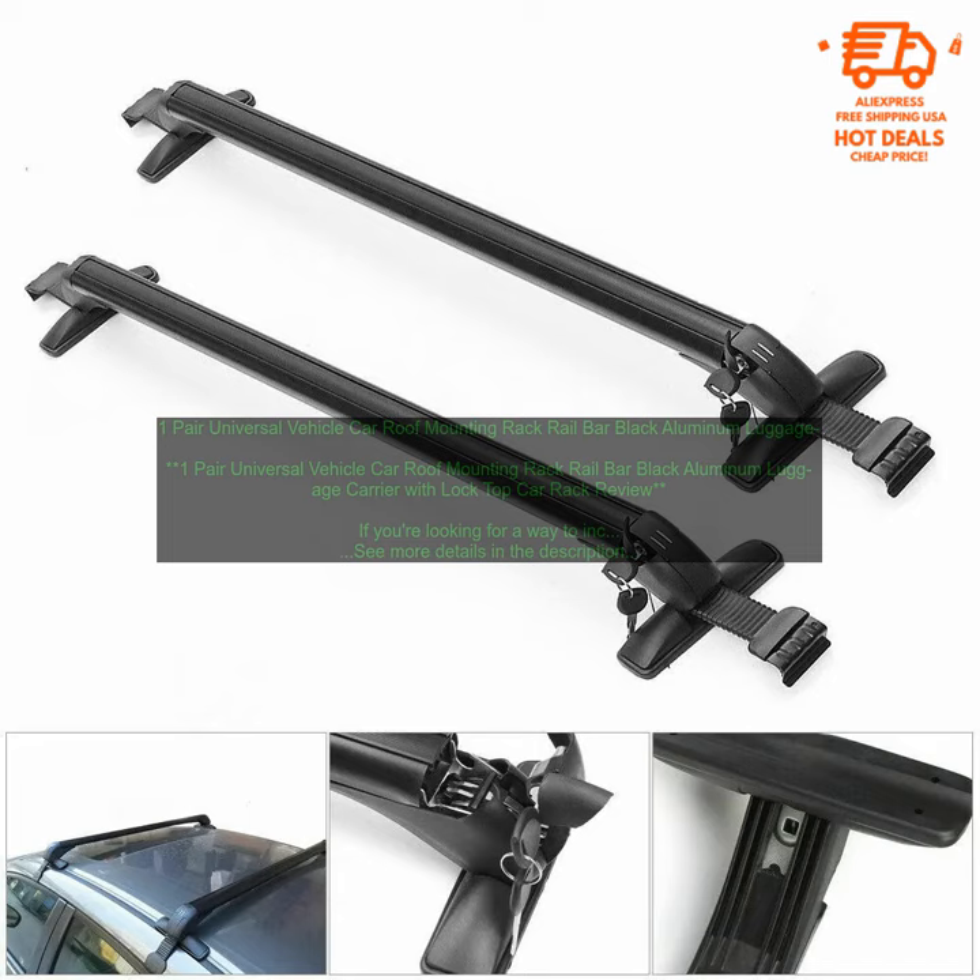Overall, this is a great roof rack for those who need to transport extra gear. It's durable, sturdy, and easy to install. If you're looking for a way to increase your cargo space, this roof rack is a great option.